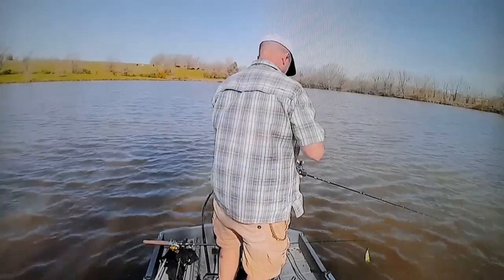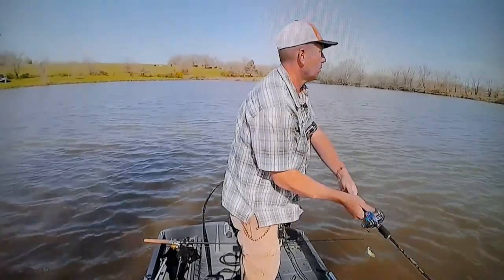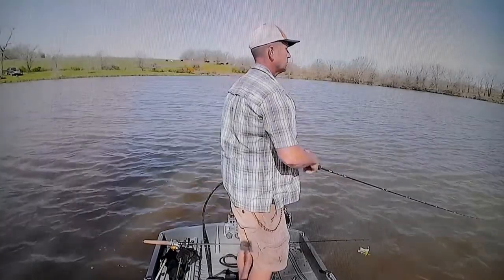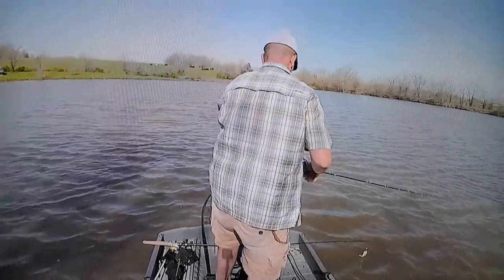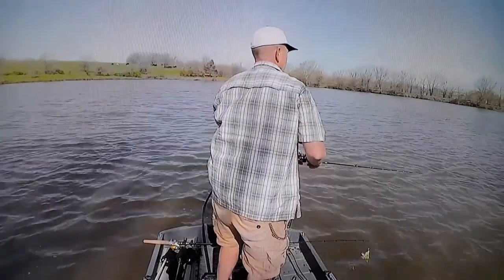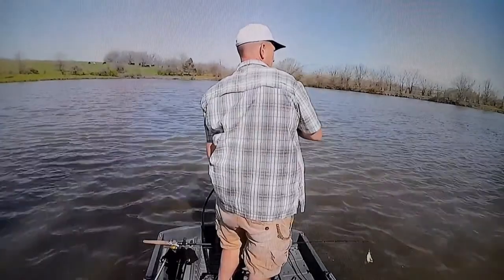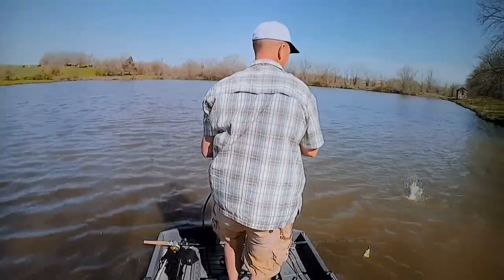I'm gonna have to do a voiceover — sorry — but this is me fishing with the GoPro on my chest. That sucker doesn't work for nothing. Thankfully the GoPro 3 in the back kind of did what it's supposed to, but it's in a waterproof case. We might get some jumping action going today.